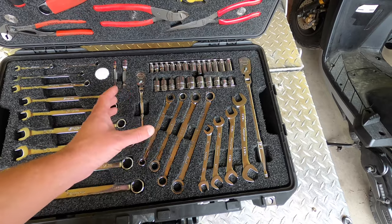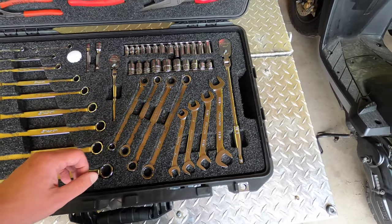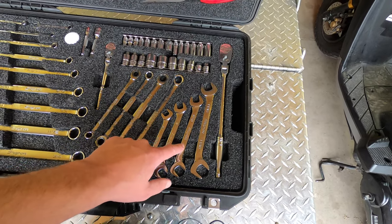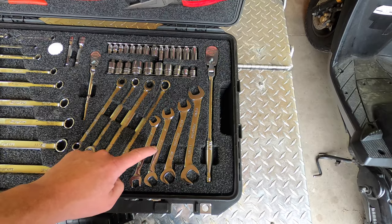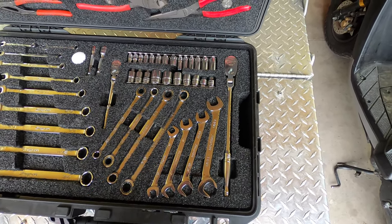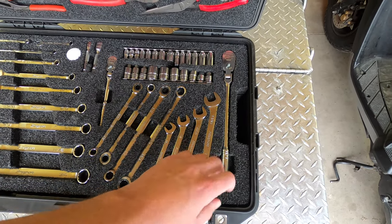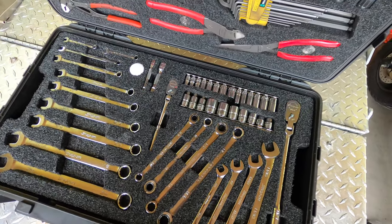I know you can get better ones and you can get longer ones, but these are small and they fit in the set nicely. The four-way wrenches — eleven-sixteenths, because that's number six AN — and then I've got a three-eighths flex ratchet.